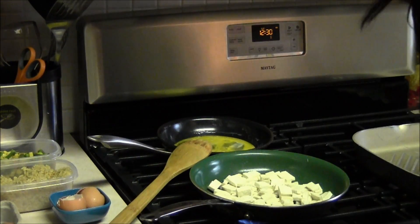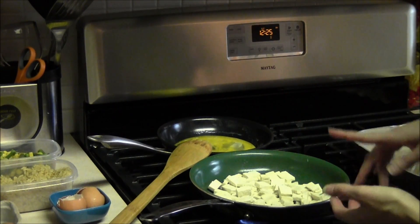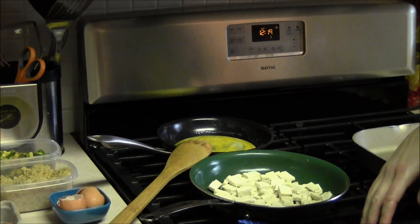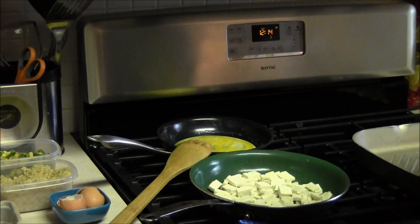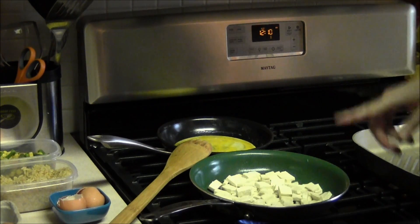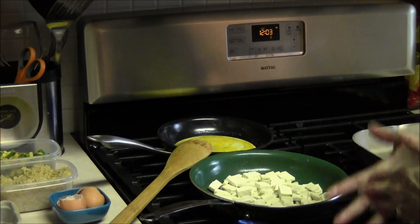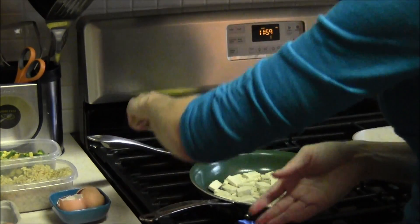Don't worry about timing as far as when you do the eggs — I usually start the tofu because it takes the longest. One step to do before you even start is cooking your brown rice, since brown rice takes so long. I already cooked my brown rice, so if you want to do that first, that's a good idea. Everything can sit for a little bit since you're going to put it all together and heat it at the end, so don't get wrapped up in the timing.